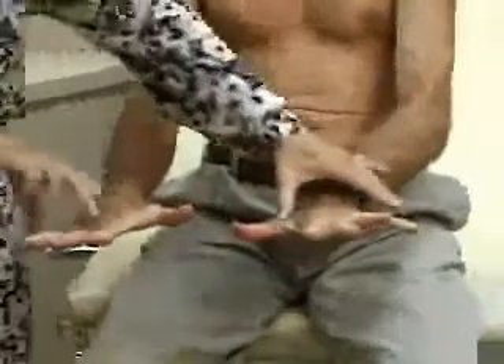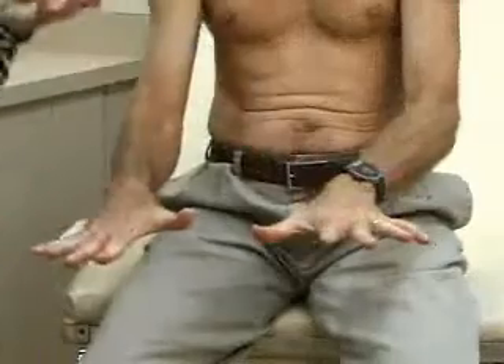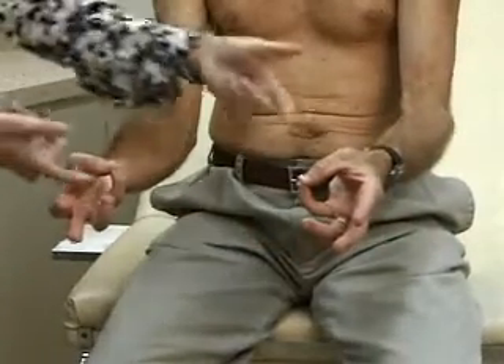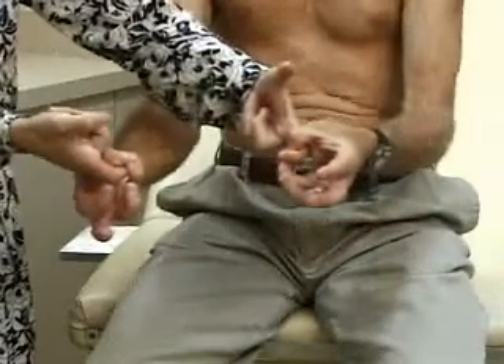Spread your fingers out, don't let me push them together. And now take your thumb and your little finger and don't let me pull my finger out, good. And that's strength in the wrist and hand.